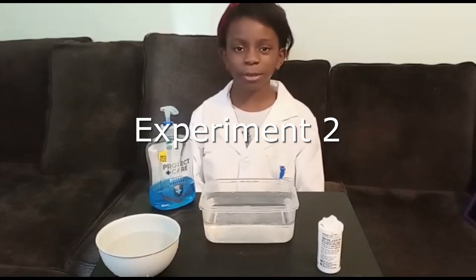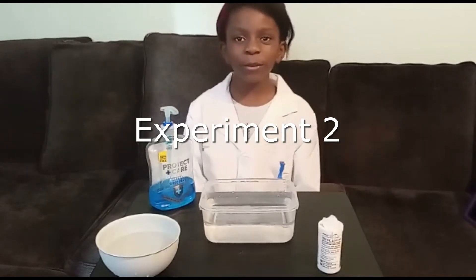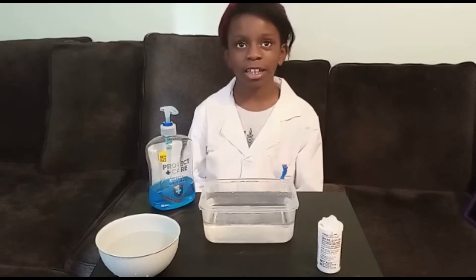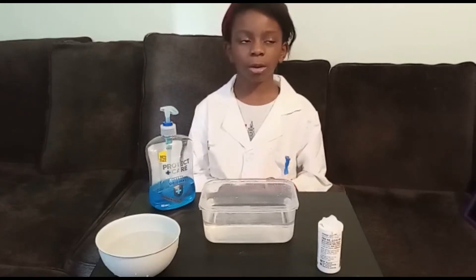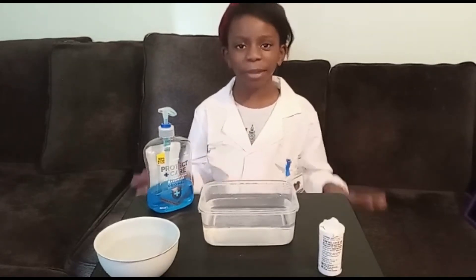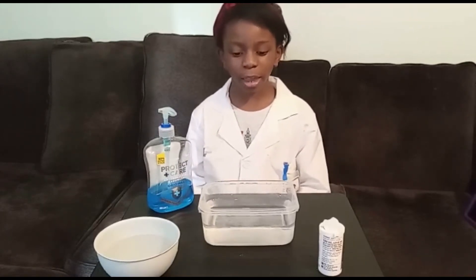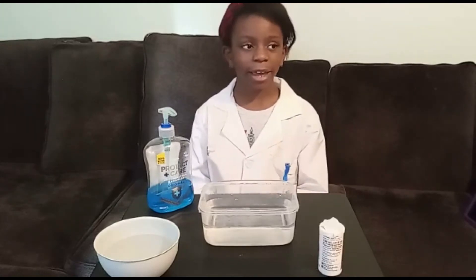Experiment number two. If you have peppery water and you put soap on your hands, then all the pepper will disappear. But if you don't have soap on your hands, they'll just stick to you — like germs.